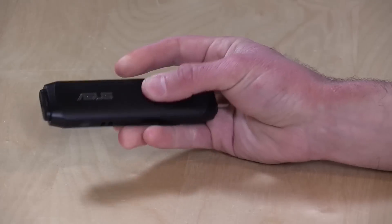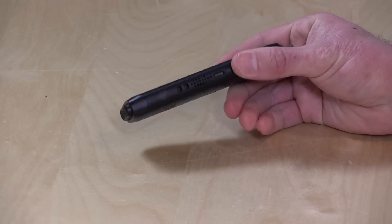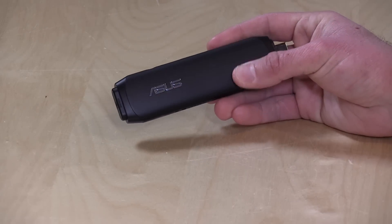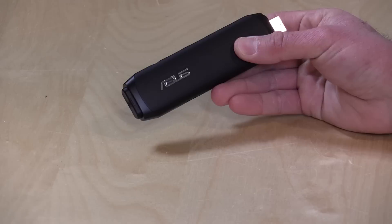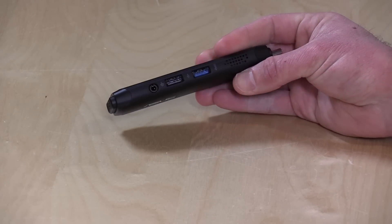Hey everybody, it's Lon Seidman. It's still possible to find $100 or thereabouts Windows PCs out on the market, and I picked up this one recently from Asus. This is called the Vivo Stick, and I think I paid about $110 on Amazon for this one. Your mileage might vary a little bit on pricing. What this is is a full-fledged Windows 10 computer with a Windows 10 license that you can just plug into the side of your TV or monitor and get to work on.